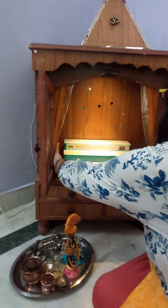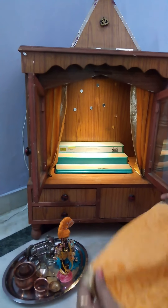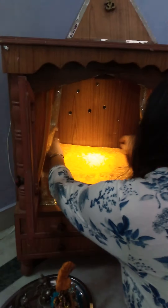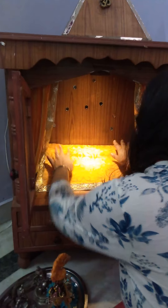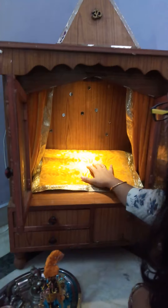I am placing a rack in the middle which you can buy anywhere from the shop. Or you can use some kind of boxes to place like this here in the tablet. Place a fine cloth on it which will look very elegant like this.